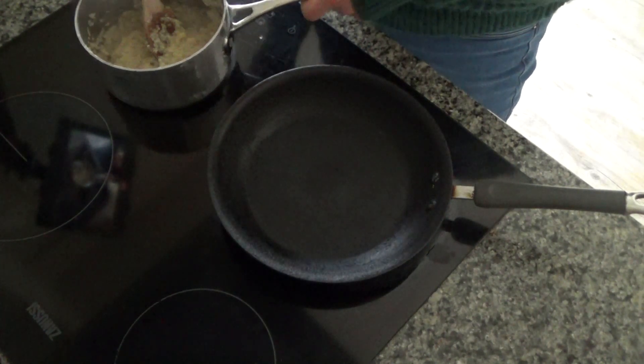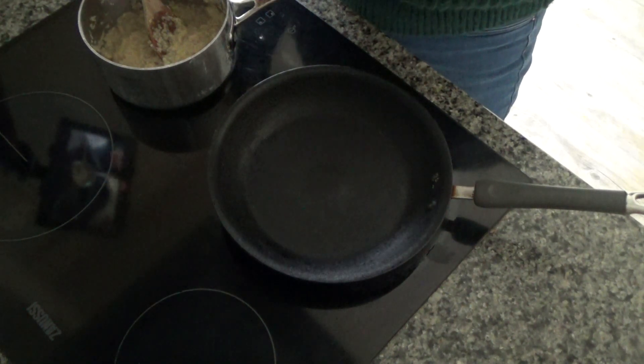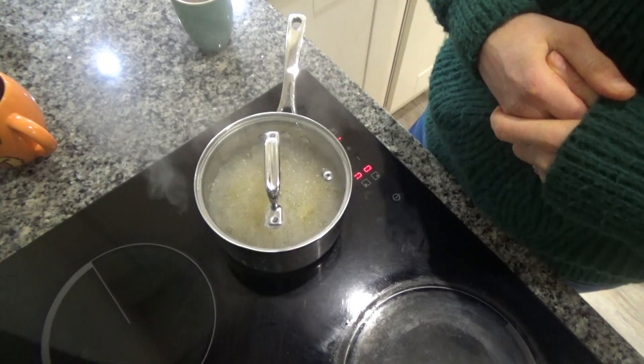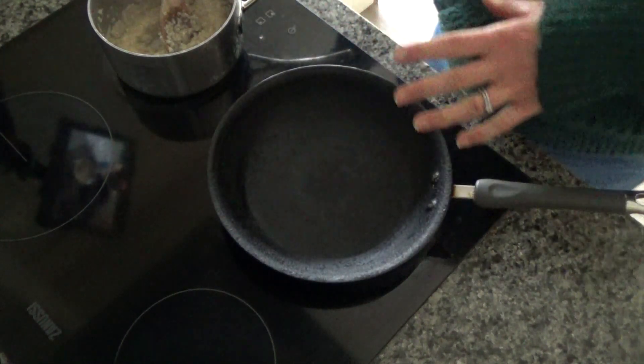I washed it first and then I soaked it, then I drained it, and then I put it in here and added some bone broth and simply boiled it until all of the liquid has disappeared. It's only just finished boiling so that's why it's still steaming there.